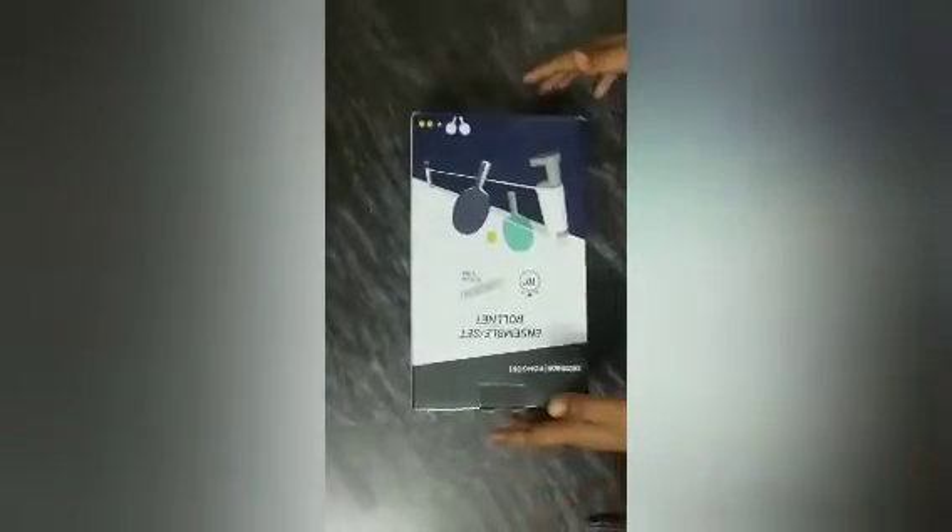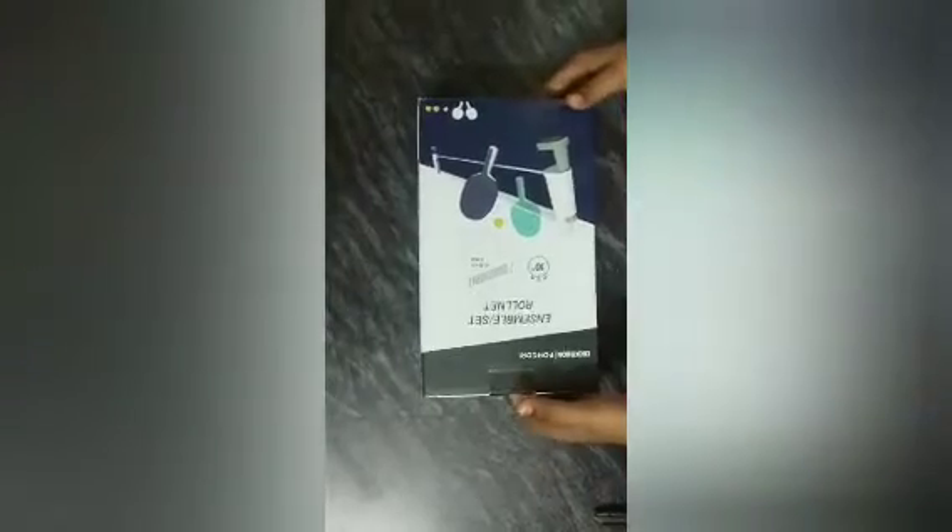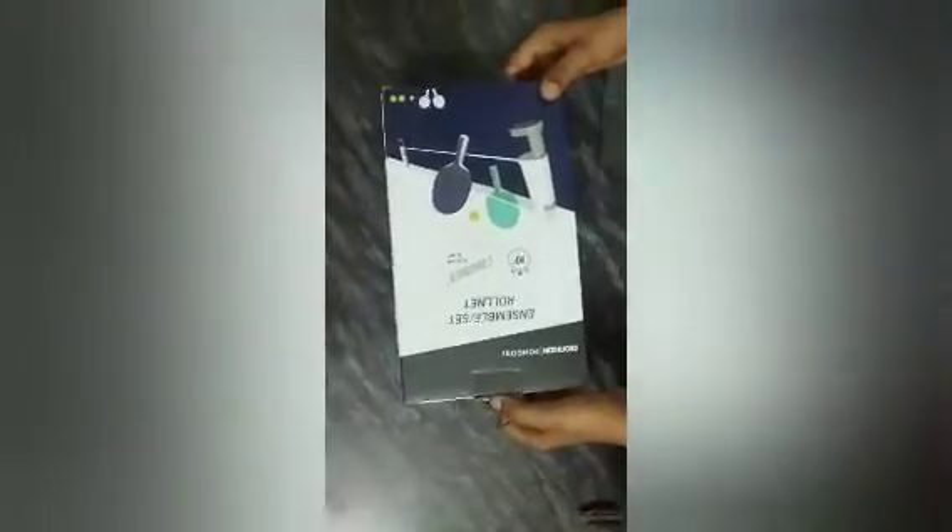Hi friends, welcome back to my channel. Today I will unbox and review the Decathlon Pongori table tennis set and extra table tennis ping pong balls.